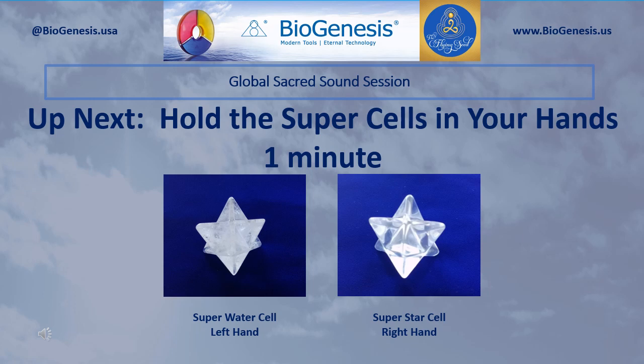Okay, set aside the Bliss Pendant. Continue to hold the Superstar Cell in your right hand. Now pick up and hold the Super Water Cell in your left hand. We're simply going to hold on to the super cells and rest quietly for one minute.